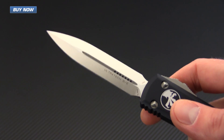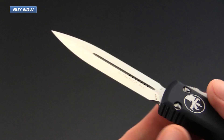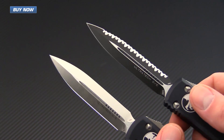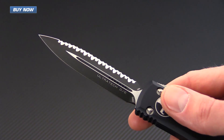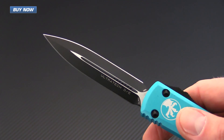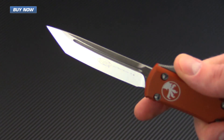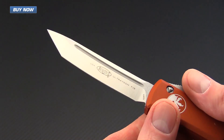We've got a satin finish double edge — this one has a plain edge on one side and a fully serrated edge on the other side. We've also got a plain edge two-tone sharpened on both sides, and then a satin finished tanto, which is the same as the two-tone tanto with the single edge but just in a satin finish.